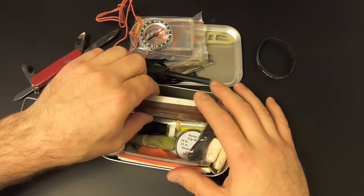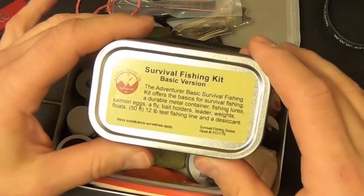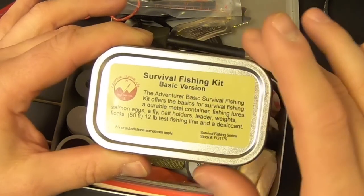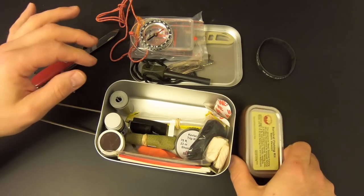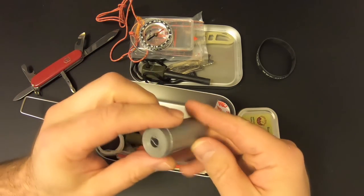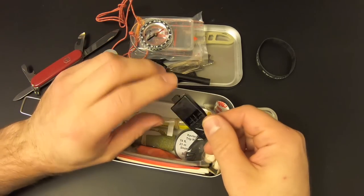Up next we've got a Best Glide ASE Survival Fishing Kit, basic version. I've already done a review on this very kit on this channel, so I'm not going to open this one up — if you want to check out the contents, I'll put a link to that review in this video. Then we've got some duct tape — a pretty good amount of it.